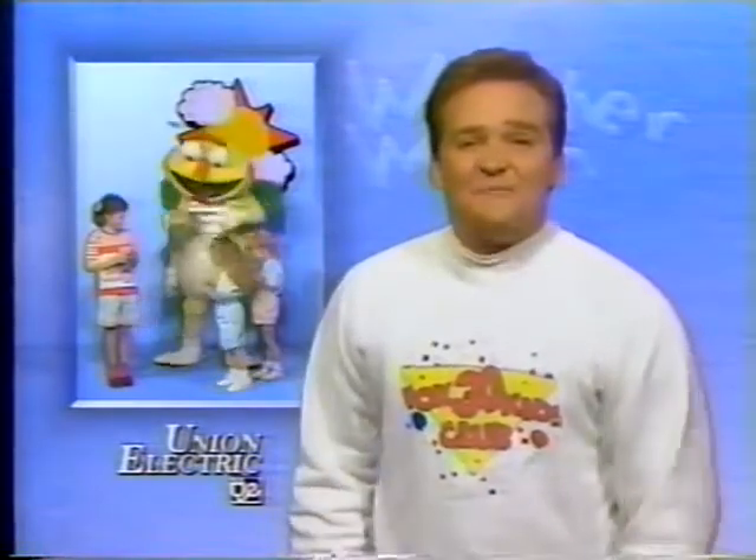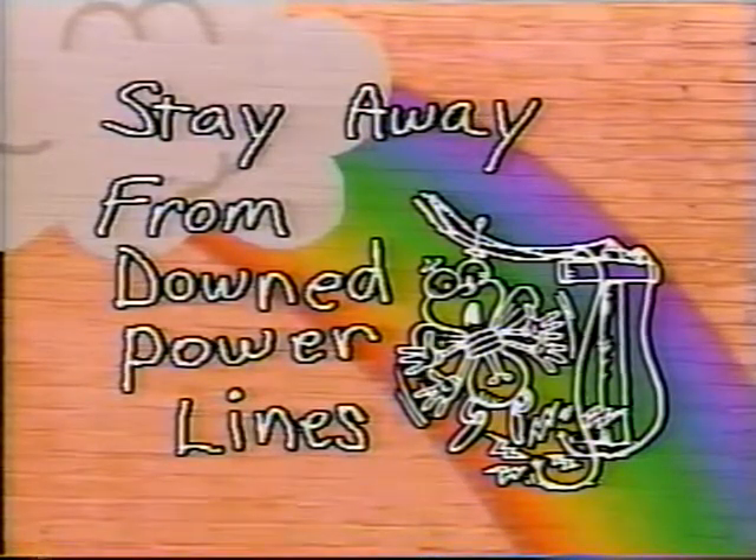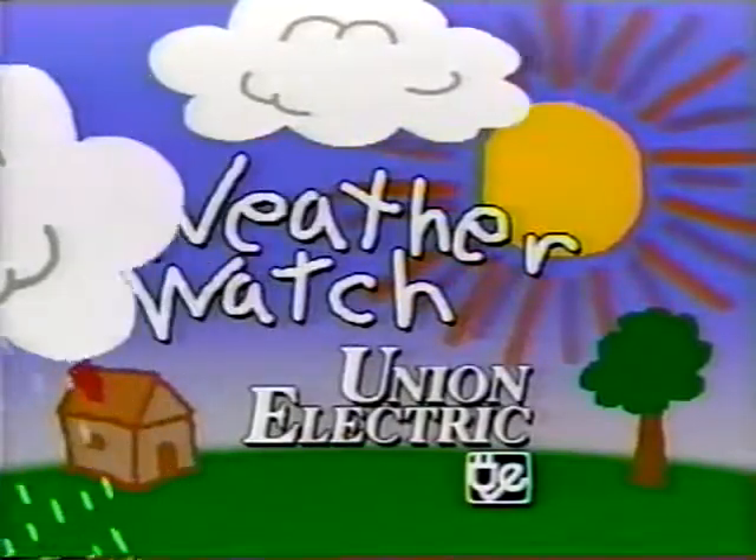And now, the Louie the Lightning Bug UE Electrical Safety Kit. Don't ever touch a power line. If you see a fallen power line, stay away from it and call the police or Union Electric. Be a Union Electric Safe Kid in all kinds of weather.